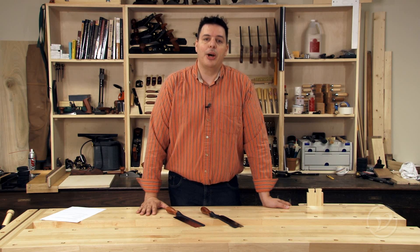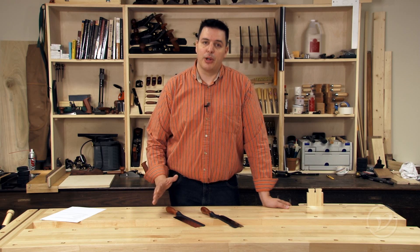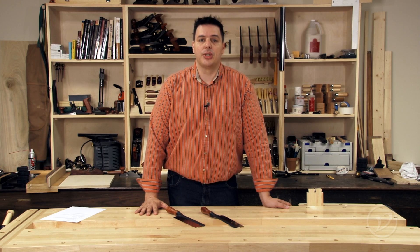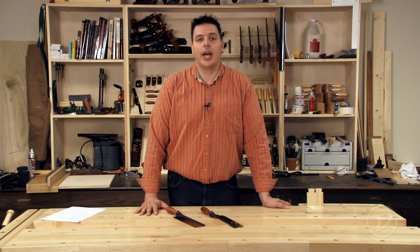Veritas has just recently come out with a Gentsaw and it's perfect for small sawing tasks or for someone who prefers a different grip on a Western style saw. Let's take a closer look at it.